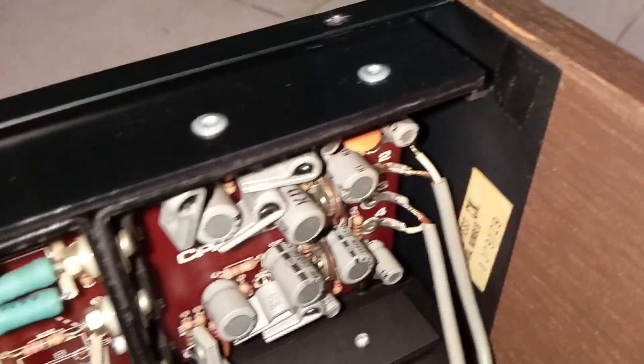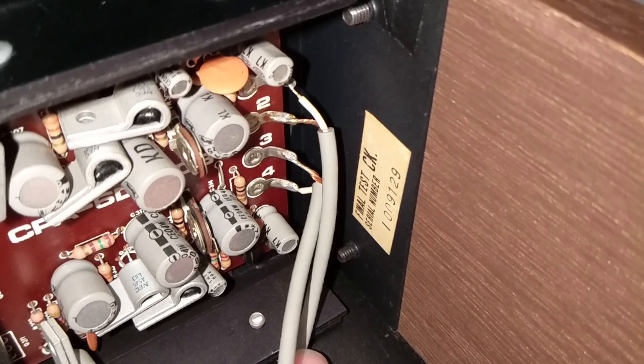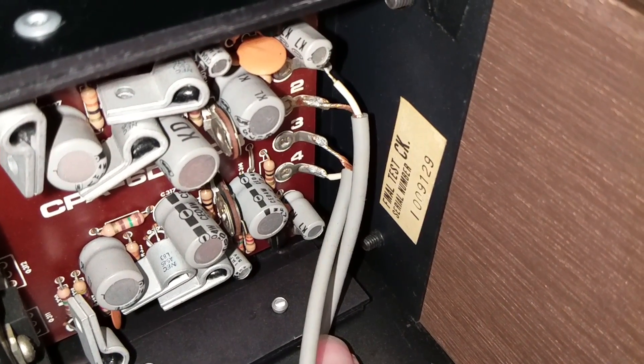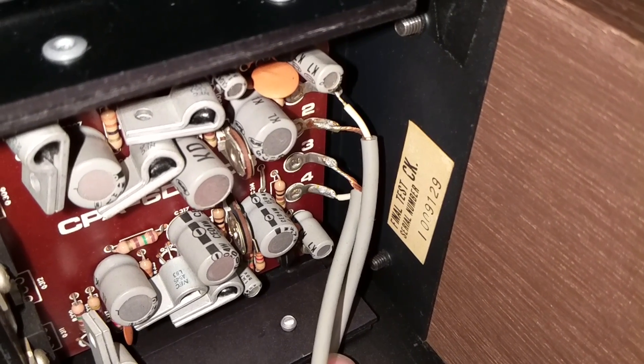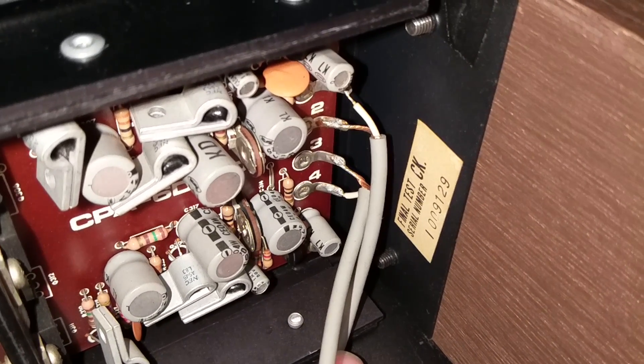Các bác dành cho âm ly cổ nhìn thấy mấy con đèn ở tầng công suất này là biết ngay - đây là đèn nếch, và được kẹp cái miếng nhôm tản nhiệt vào đèn. Đồ này là đồ Nhật nổi. Sau khi lắp ráp và test xong xuôi, người ta có một cái tem ghi hàng chữ tiếng Anh là đã hoàn thành, cùng số series ở đây.